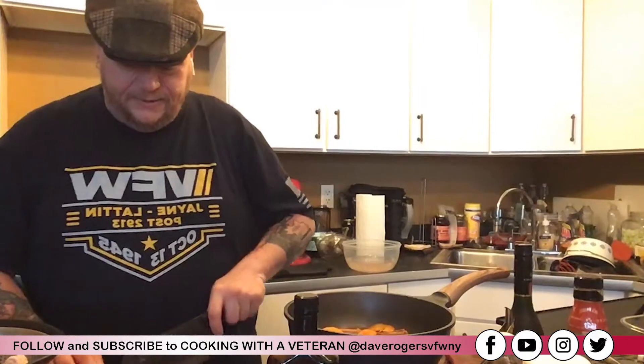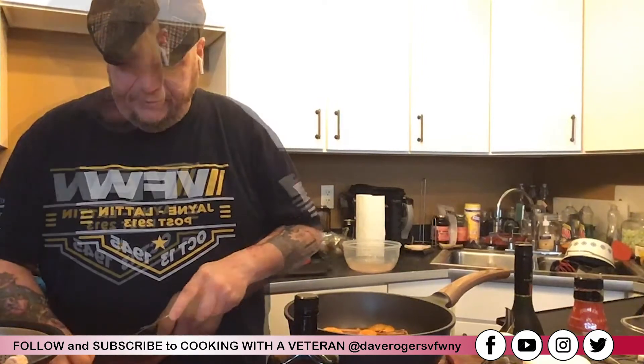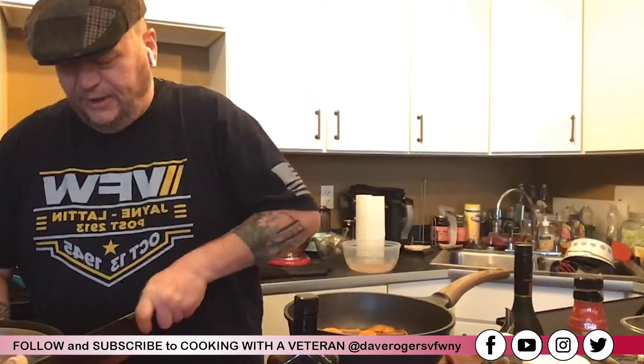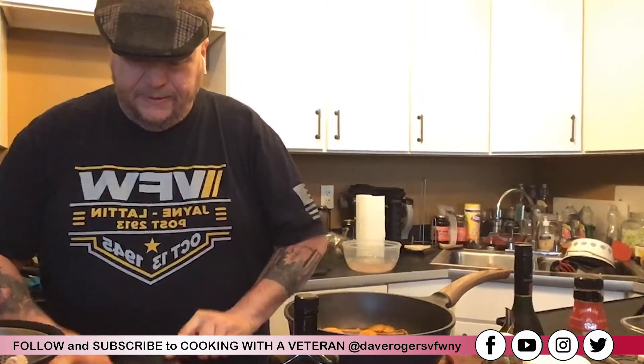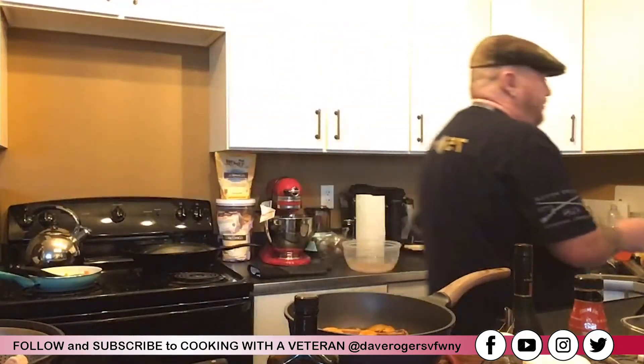I didn't buy canned apricots — I got fresh apricots. To me they're so much better when you use the fresh fruit. I'm not going to use a lot of carrot, just a little bit in there.